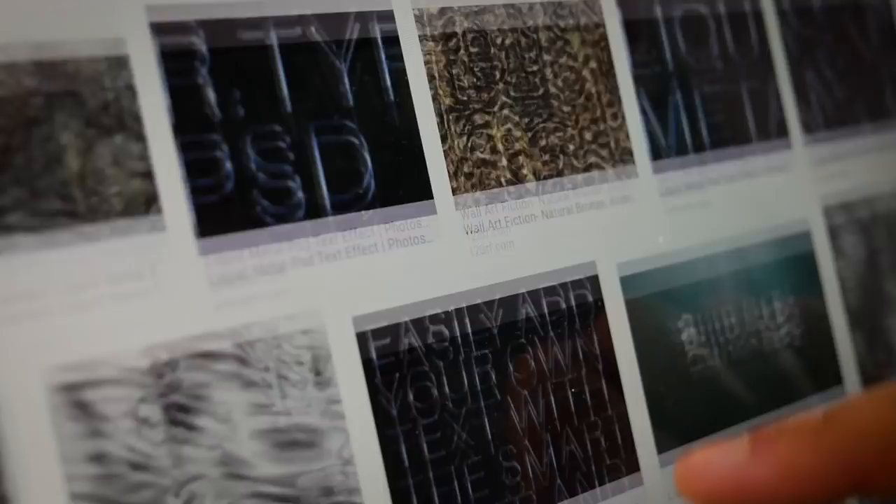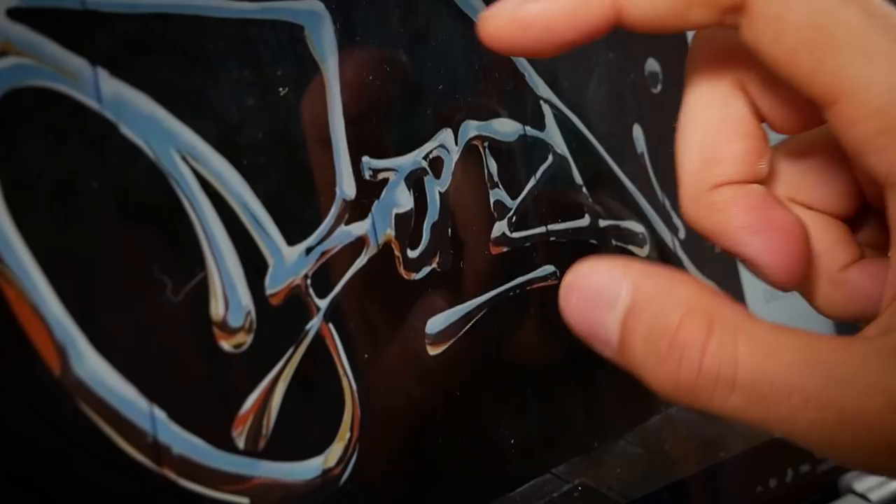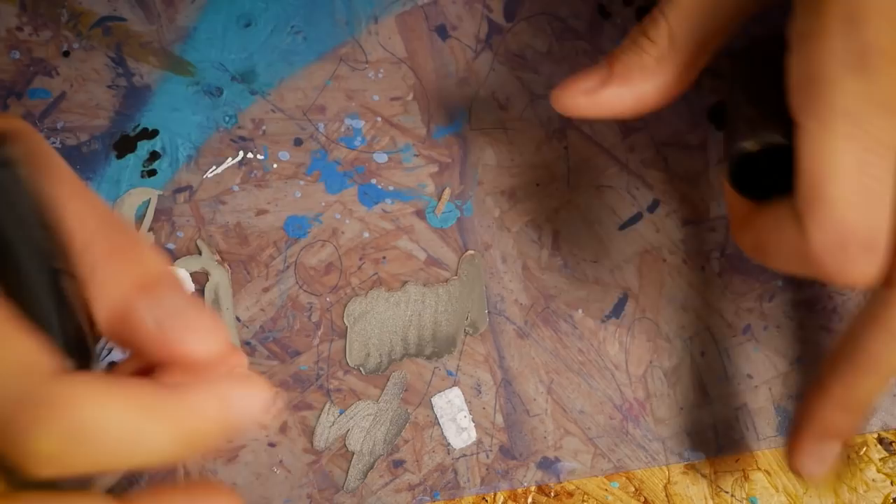As always, I started the preparation with a search of good reference pictures — first on Google and then on Bonsai's Instagram profile. I was looking for some kind of a system or pattern that would help me paint the liquid metal, but I didn't really find anything like that. So instead I decided to do a little experiment. I won't need to melt any metal with explosive materials because I got these liquid chrome markers from Molotow. Their fill should act just like liquid metal.